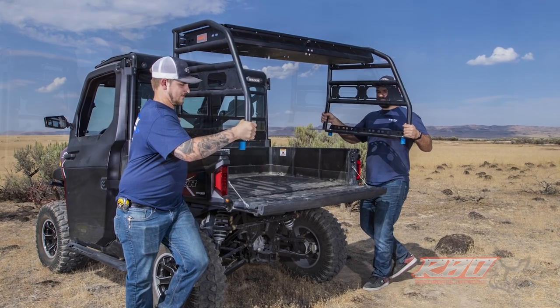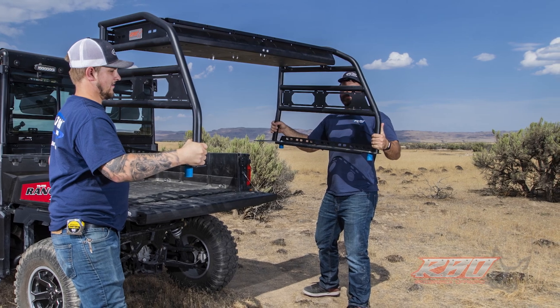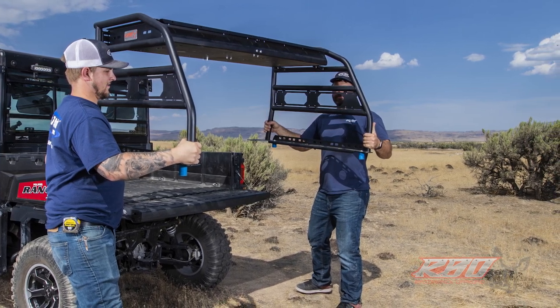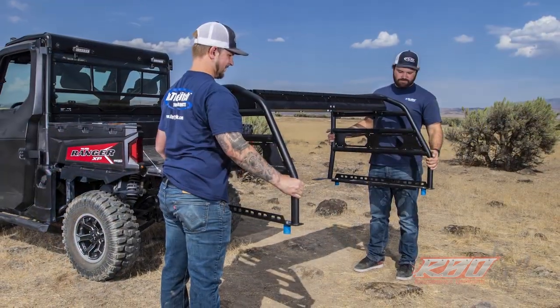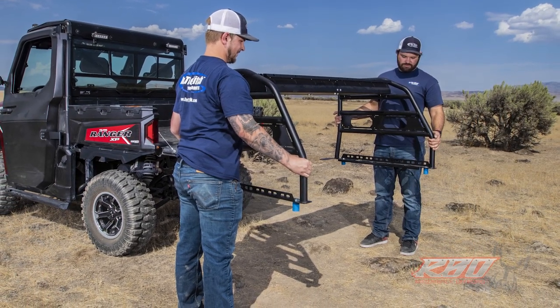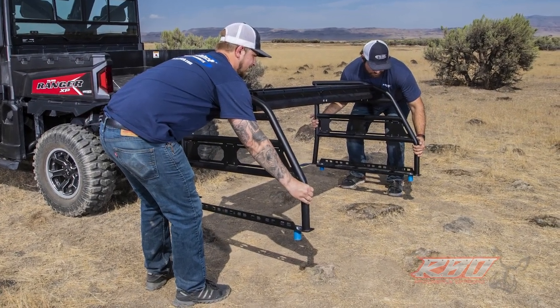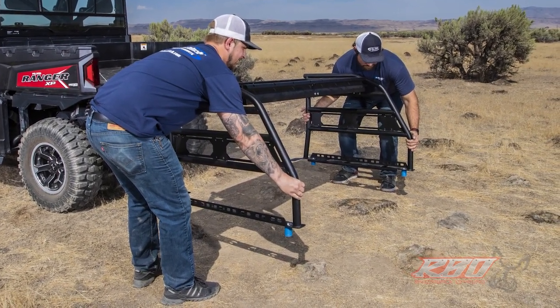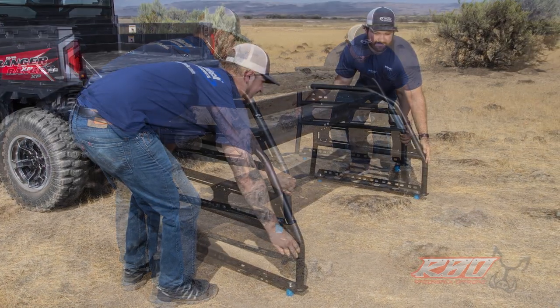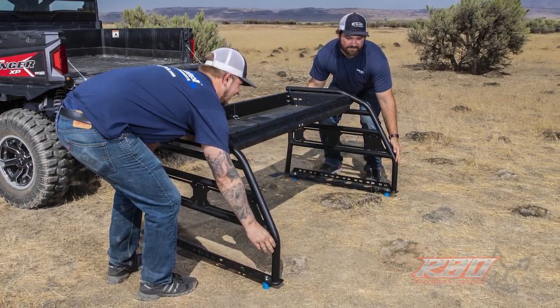I really hope you enjoyed this video and I want you to know how hard we try here at Razorback to build the best product we can. You can rest assured that when you buy this product, you're helping put people to work. We build everything right here in Mountain Home, Idaho, and back it up with our commitment that if you're unhappy within 30 days, just send it back and we'll give you your money back. I really hope to see you out on the trail.